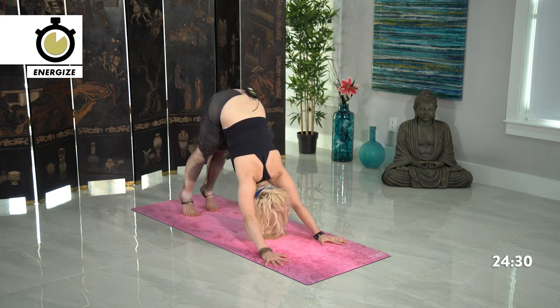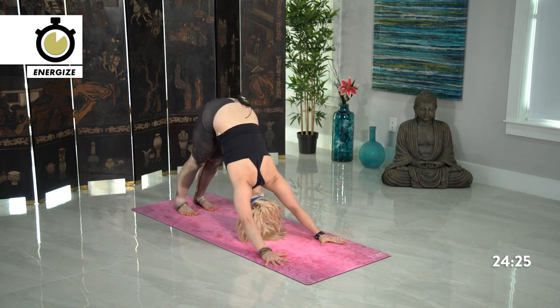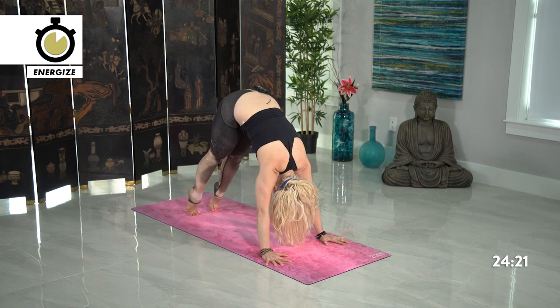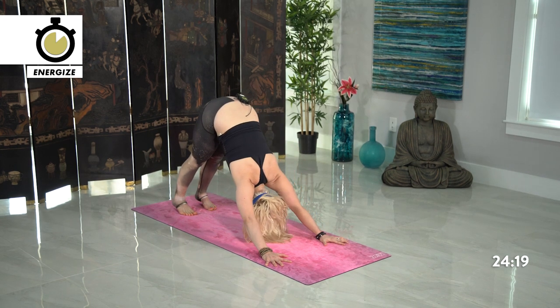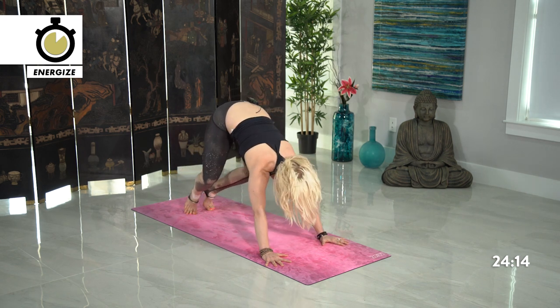Coming up high onto your tippy toes, lift the heels up. Exhale, drop the heels down. Again — inhale high, tippy toes. Exhale, heels down. Last time — inhale high, tippy toes. Stay right here, bend at the knees, look forward and jump up.